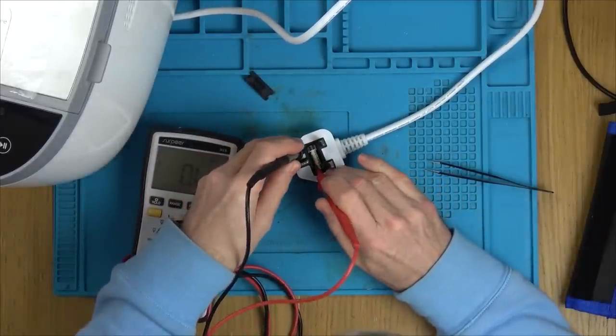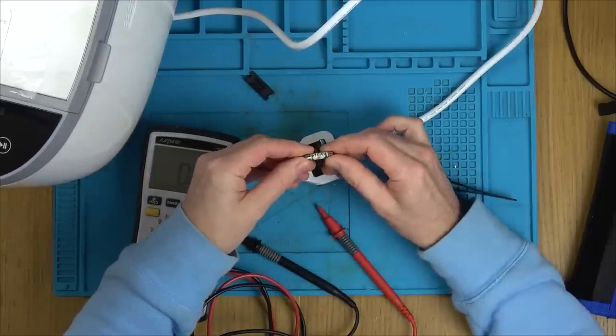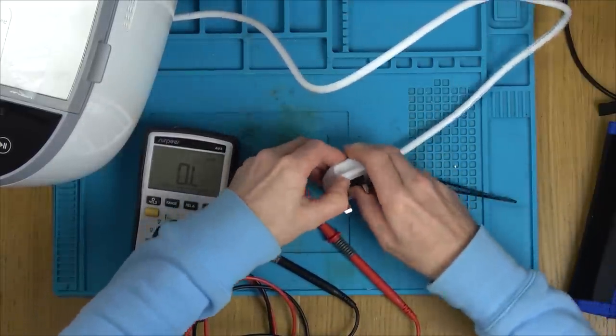First things first - the fuse. It's not going to be the fuse. It's 10 amp - unusual, normally it's 3, 5 and 13. Let's see where this lead goes to.